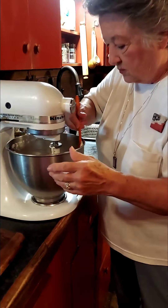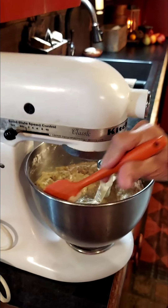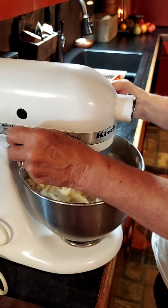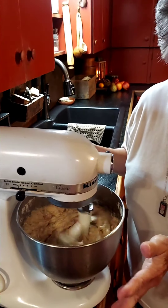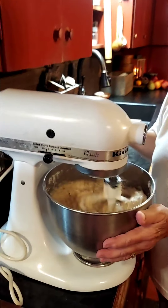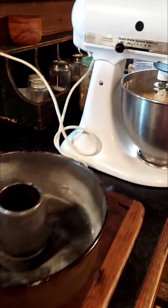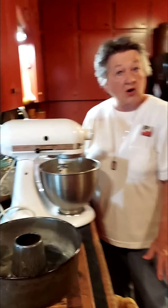I'm going to scrape this bowl down and make sure we get all this goodness mixed in. This does not have to be mixed to death — just get it mixed up good like this. Then I'm going to put it in the pan, and when you come back I'll show you how I cooked it, how long, how it looks, and we'll have a piece of it.